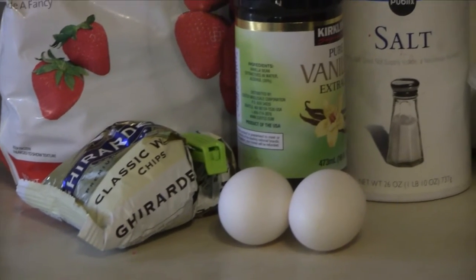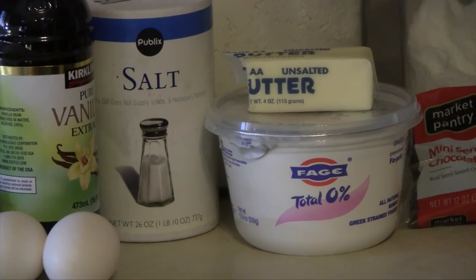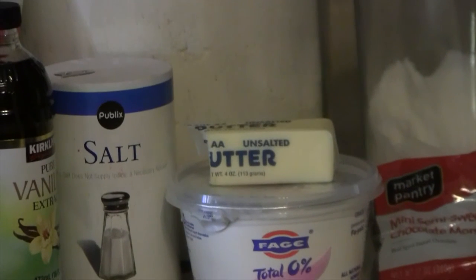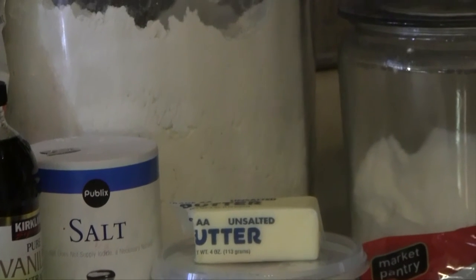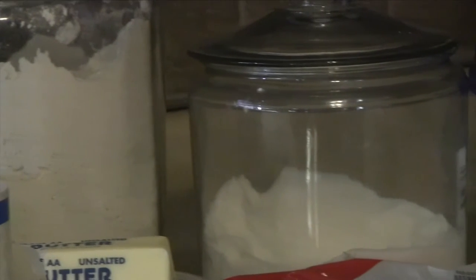The white chocolate chips are optional but I love them. You need two eggs, 1 teaspoon of vanilla extract, 1 and 1/4 teaspoon salt, 1 cup of Greek yogurt, 5 tablespoons of unsalted butter, 2 cups of all-purpose flour, and 2/3 cup of sugar.